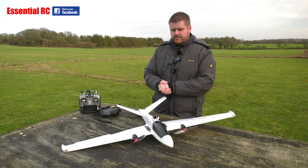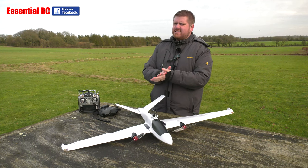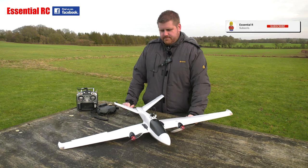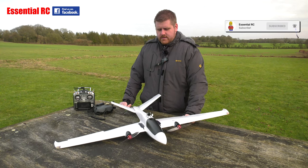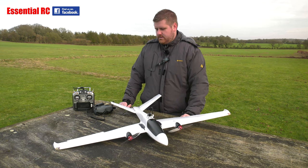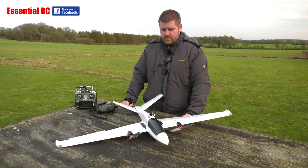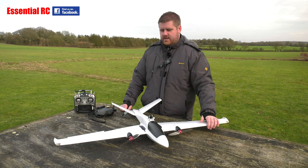So here we are down the flying field on a — I call it fresh today, Jason. Fresh. Yeah, fresh would be a good adjective for the weather; the sun has been out a bit but it's a little bit chilly. Now we have a new product here to flight test — a shape I haven't seen before but with some remarkable features. So this is an Atom RC Swordfish.